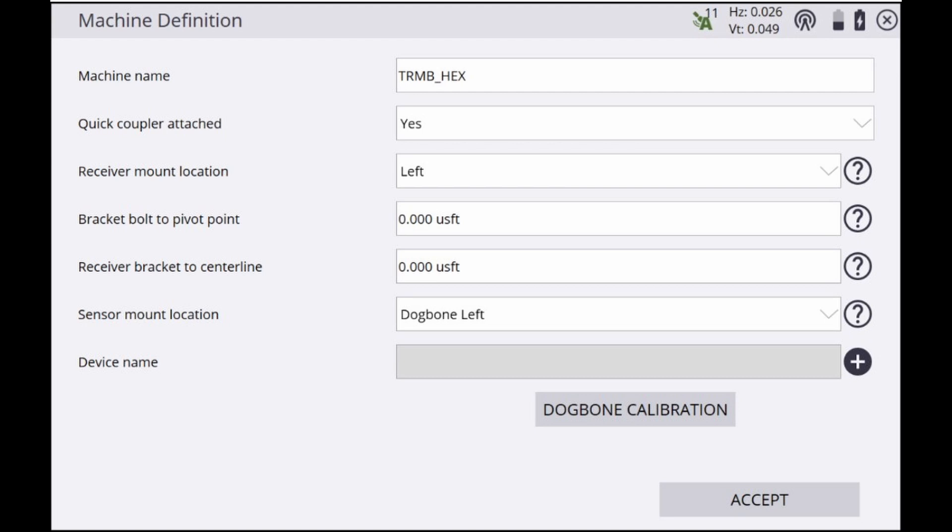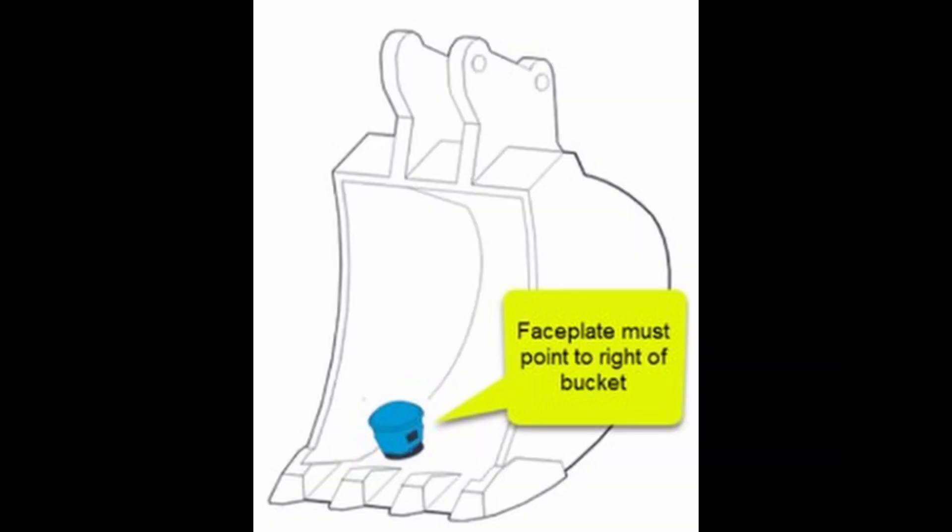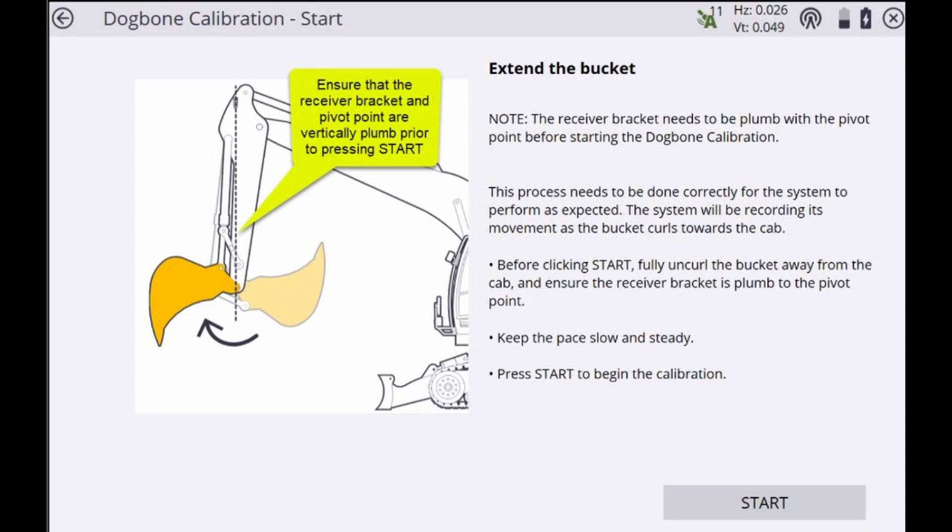For this process, we'll have to plumb the receiver bracket to the pivot point and also remove the receiver from the bracket and place it inside the bucket. To mount the receiver inside the bucket, we'll utilize a magnetic base provided inside the kit. It's important to ensure that the faceplate faces to the right of the bucket, as parallel to the cutting teeth as possible, for the most accurate results.